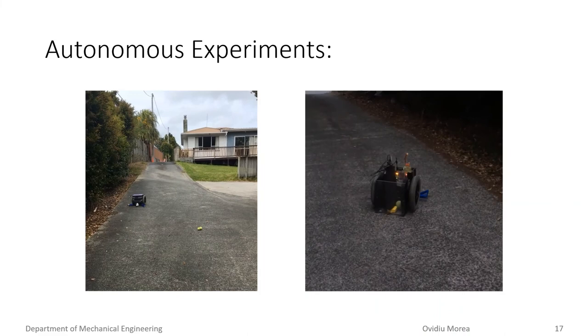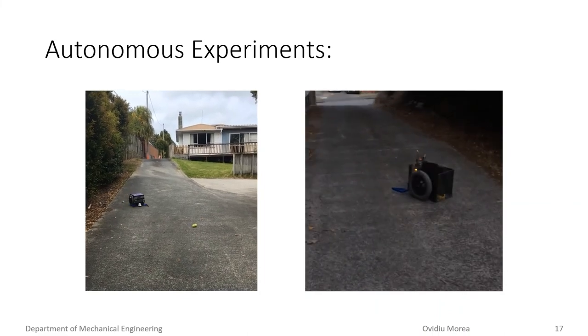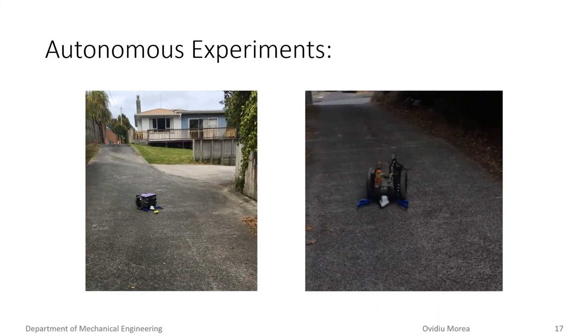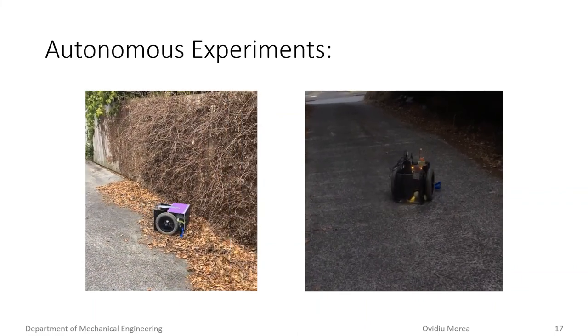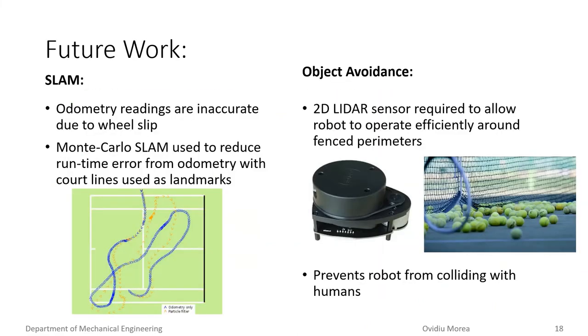Experiments have been conducted to test the autonomy of the vehicle; however, these have not been as successful as we wanted. Future work will need to be done to ensure the robot better follows our robotic algorithm. The robot is currently designed to use object detection and odometry readings for path planning and navigation. However, odometry readings are subject to cumulative errors, so the longer the robot operates, the larger the error. The team plans to solve this by implementing SLAM software to better navigate the robot within the court environment.